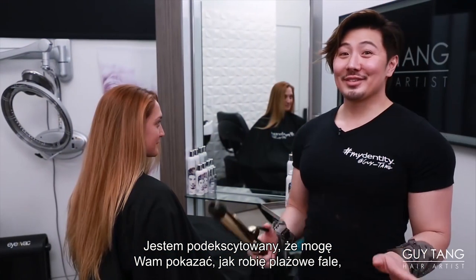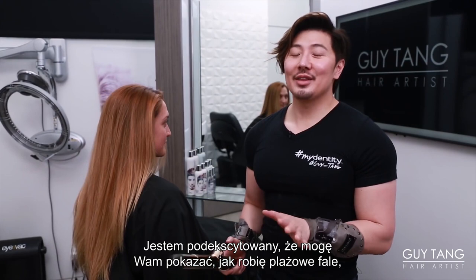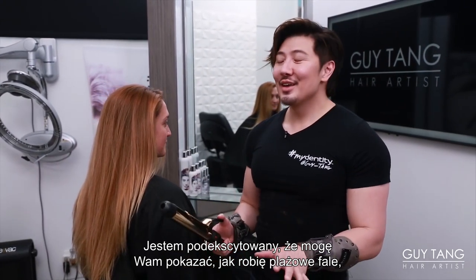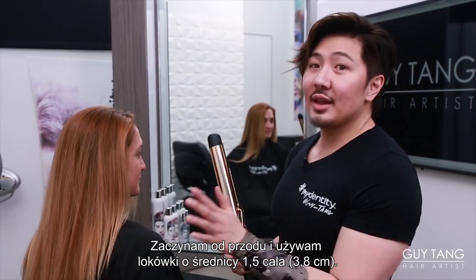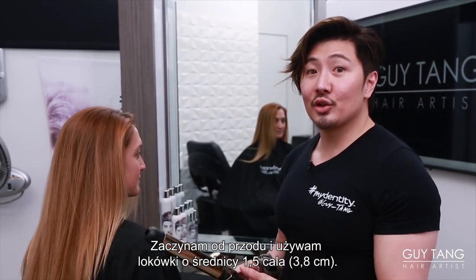You guys, I'm so excited. I'm going to share with you my technique on how I get that beachy wave that you see in a lot of my Instagram photos. I like to start from the front, and I like to use a one and a half inch curling barrel.